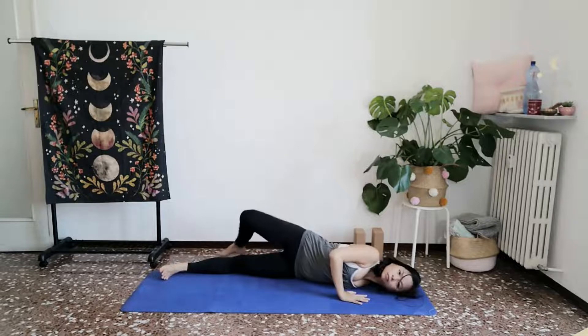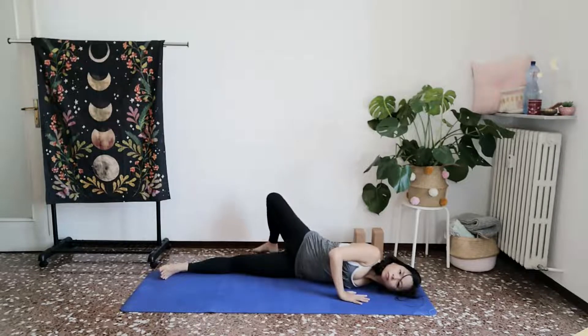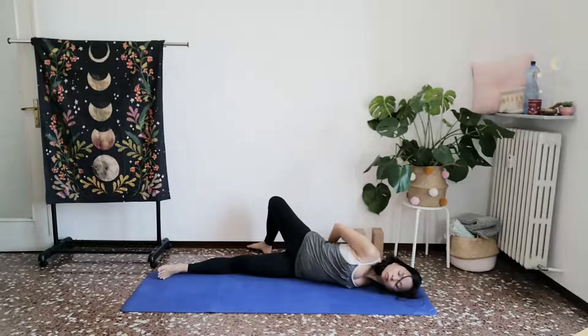Maybe you begin to reach your left leg as you bend your left knee and walk that away from you. Maybe you also begin to reach your left arm behind you. This is a pose for your right shoulder. Connecting with the sensations in your right shoulder. Stay here for a few more breaths.